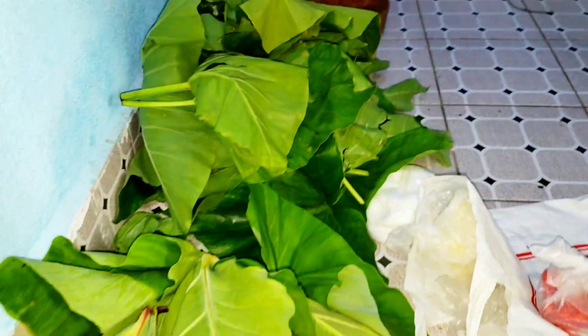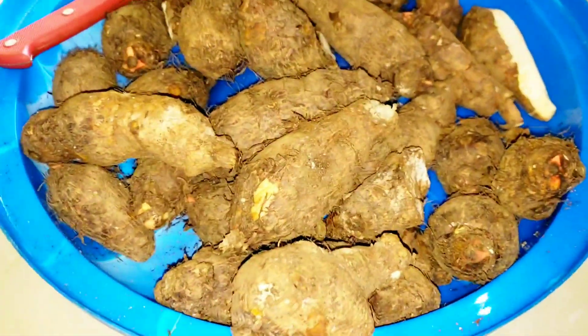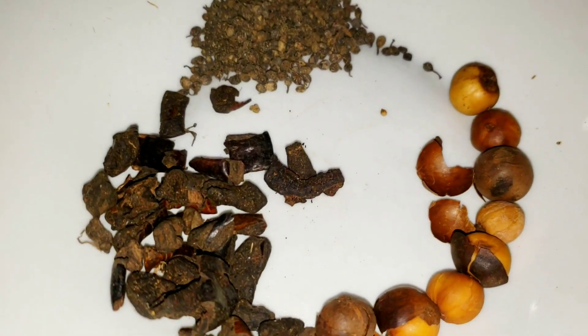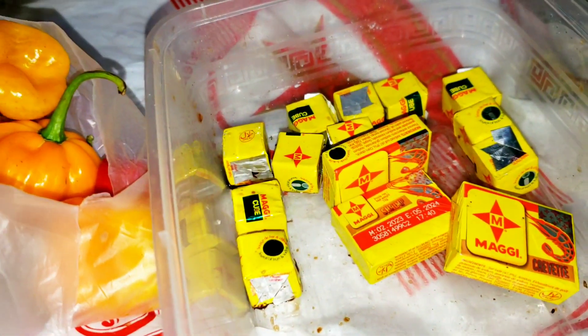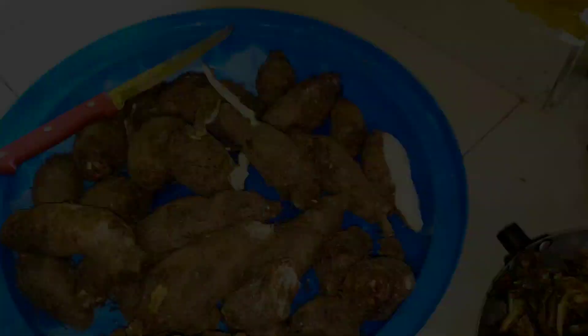Here are all the items available for preparing my traditional meal known as ekwang. Here we have fish, we have the crayfish, we have the falconers and bush pepper, we have country onions, and of course we have Maggi. We have pepper and we have the leaves of the coco yam, and here is the coco yams that we are about to start cooking.